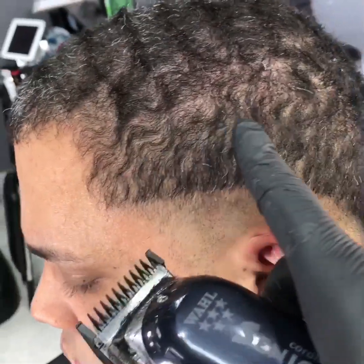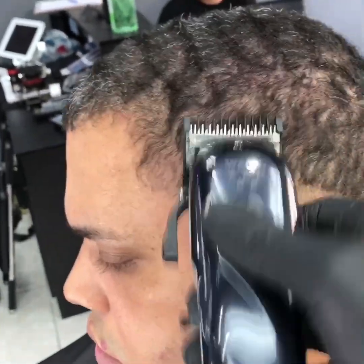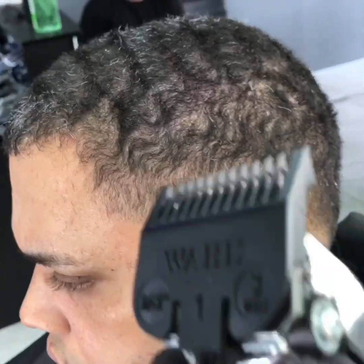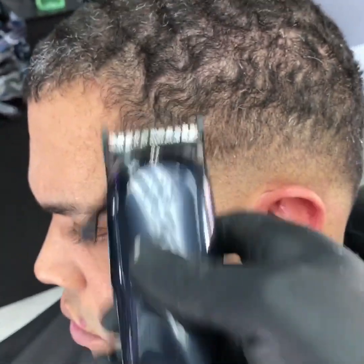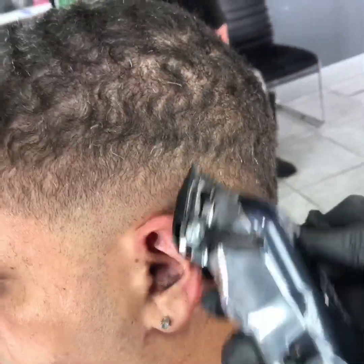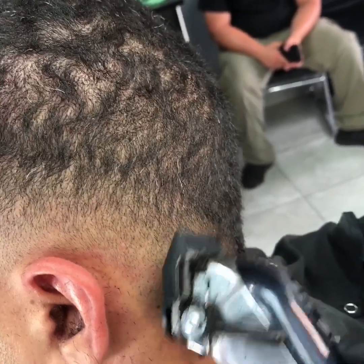Now using the one and a half, we're going to create another guideline up to there. I'm using the one and a half, open. Now we're going to go ahead and close the guard, using the one, close. Coming in and out. Using the corner at some time.